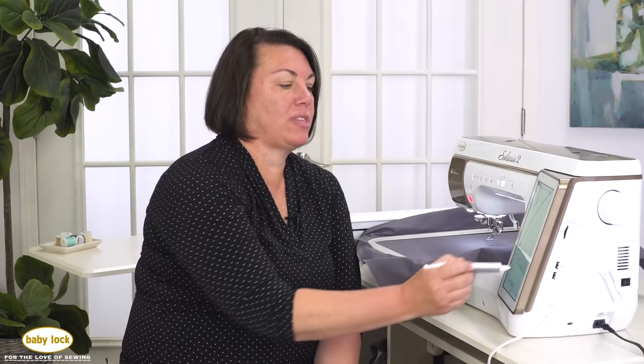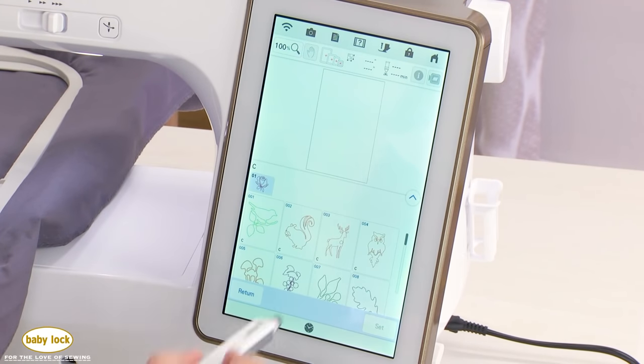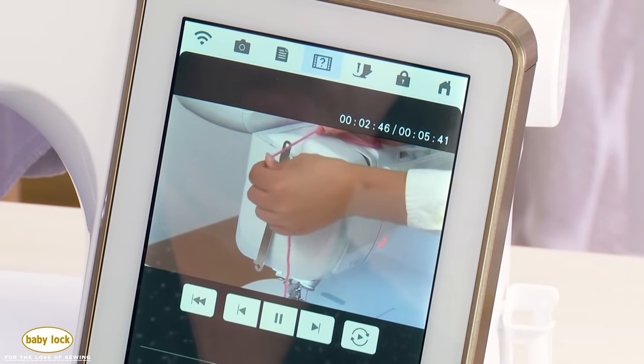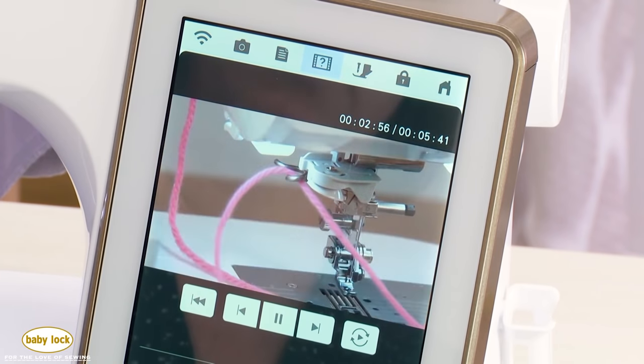There's also a section with yarn couching designs. In the Solaris 2, there are 40 yarn couching designs that use a specialty foot and a yarn couching guide that come with the machine. There are built-in videos that show you how to set your machine up to use these designs. It's a really great way to embellish your embroidery by adding texture and using yarn.